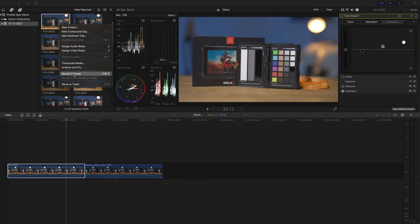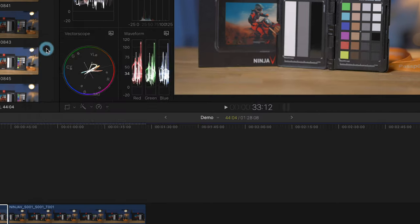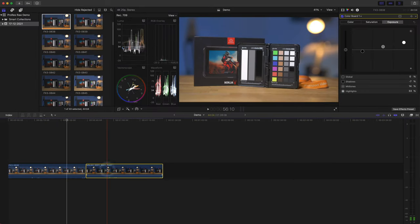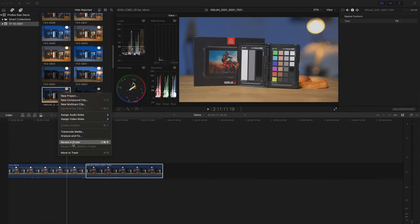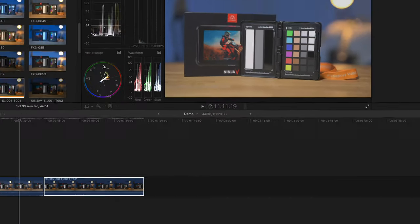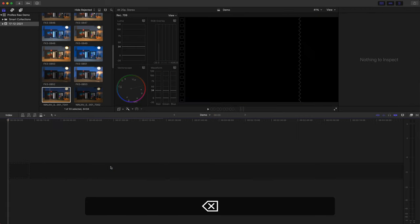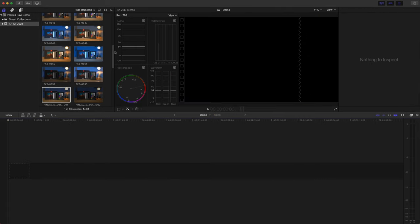Let's compare to the image straight out of the FX3 — this is the XAVC S-I codec. With this we have no control over the ISO, so all we can do is go straight into the color corrections. Both clips were very close to begin with, so while I think the ProRes RAW clip is easier to adjust, it's still easy to get good results with both. As for file size: the FX3 clip is 1.32 gigabytes, and the ProRes RAW clip is 2.91 gigabytes — both are 44 seconds long. So ProRes RAW files are a little over twice the size of the FX3 XAVC S-I file.